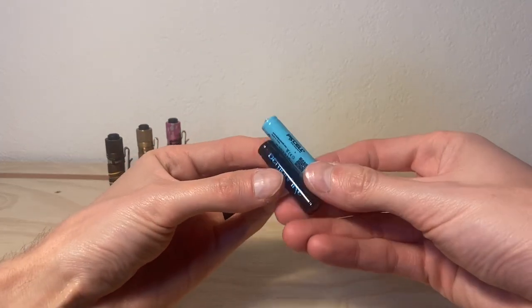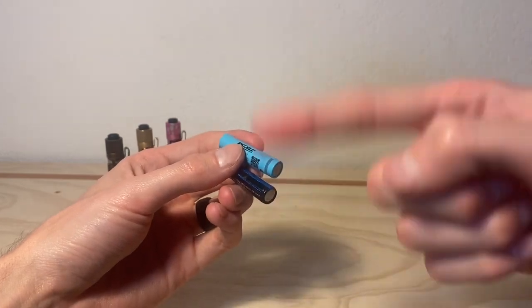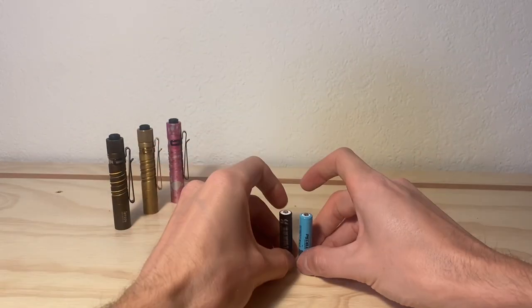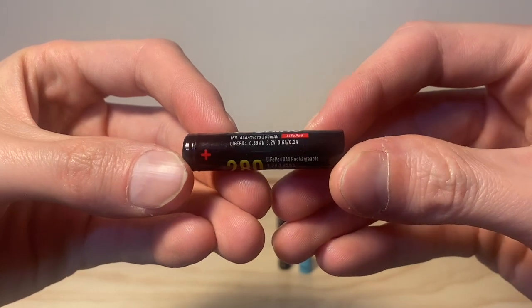Do you have any old electronics that use lithium batteries that don't seem to hold much of a charge anymore? I think that's because as they've been cycled over the years, their capacity has gradually worn down. But what if I told you there was a different battery chemistry called lithium iron phosphate that could allow you a longer lifespan of the cell?